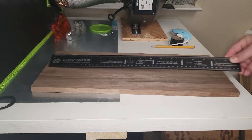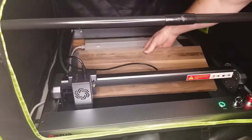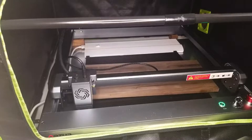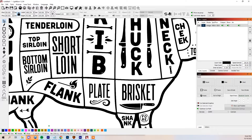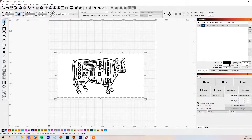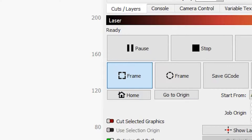I measured the piece, and then placed it in the machine. Then I imported the graphic into Lightburn, and changed the size of the graphic to match the board size. I used the frame function to show the print area, and moved the board or graphic around as needed.